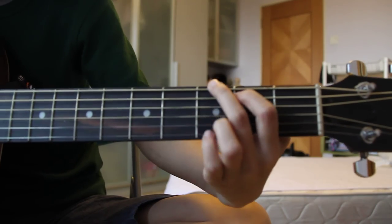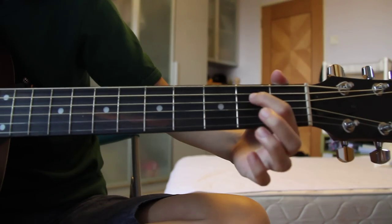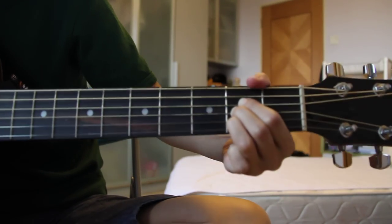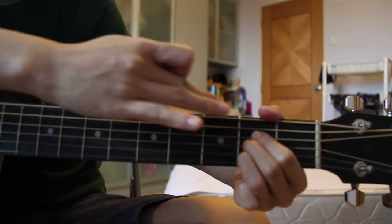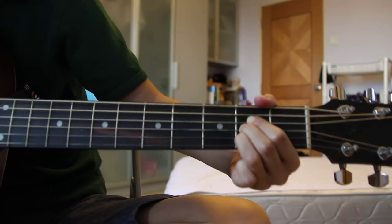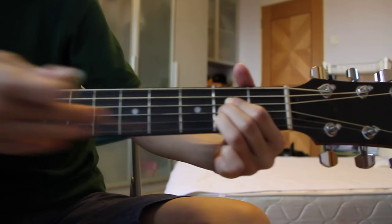And then G — you know this. A would be these three strings, and you can mute the first string with your thumb, touch it lightly so that it doesn't have a sound. So it's these three strings leaving the last string.